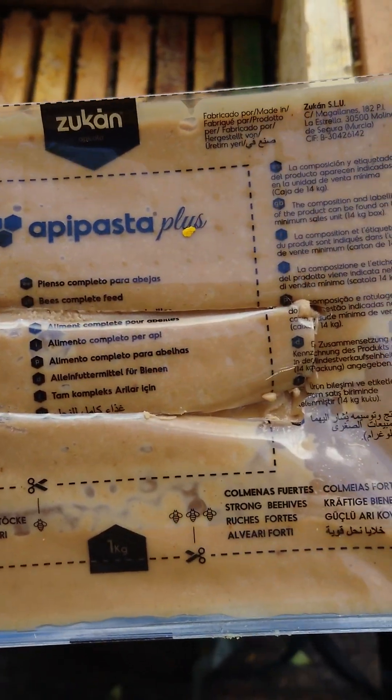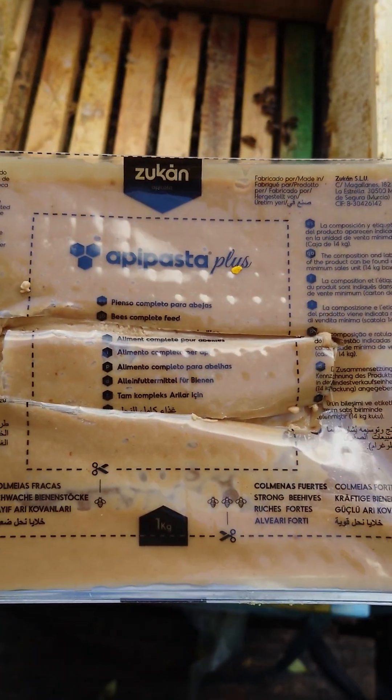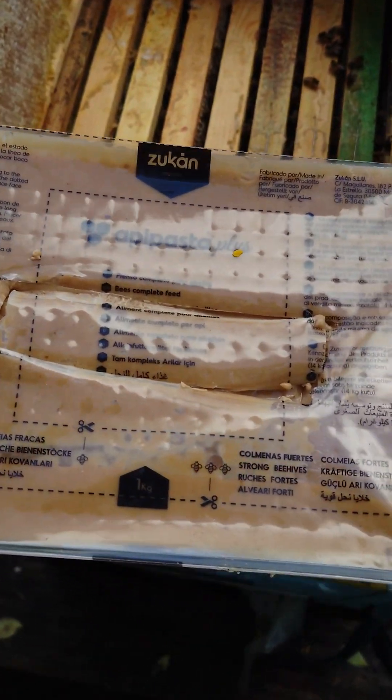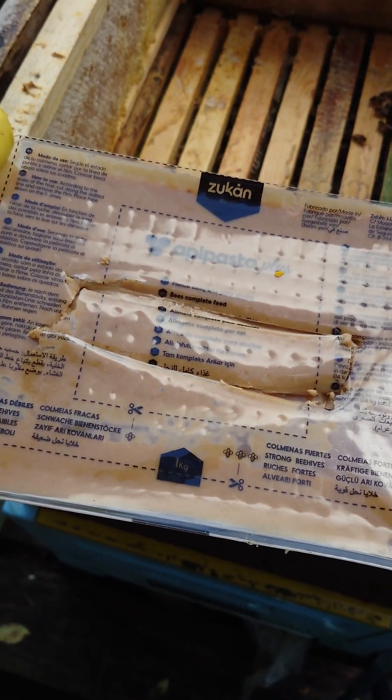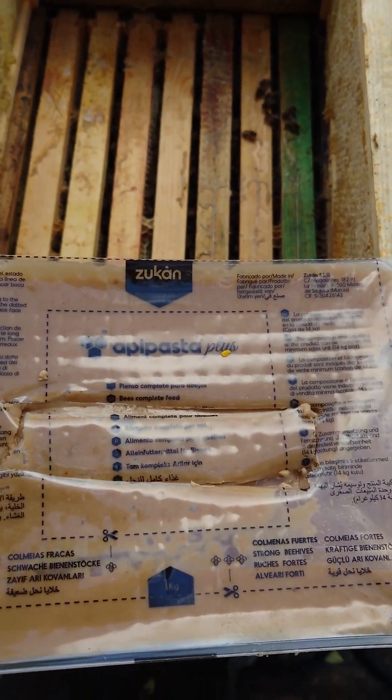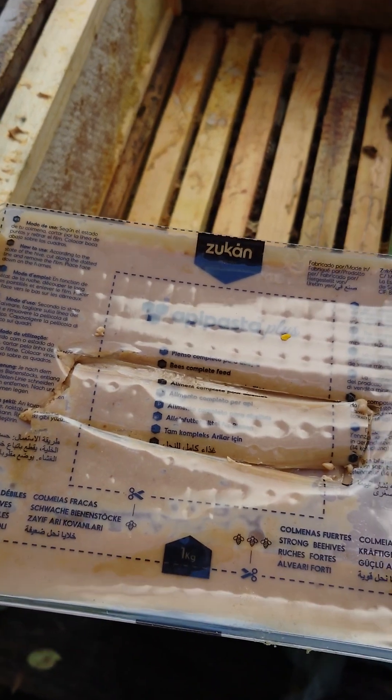We'll follow this and see how the bees perform after using this product. I think it's an interesting product. We'll see in two weeks' time how they take it and how they're performing later in the year. I think this stuff has important nutrients and everything.